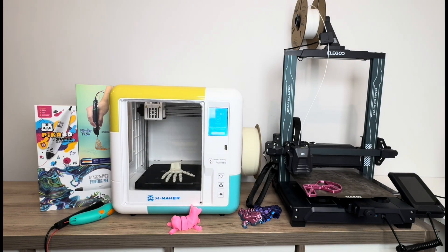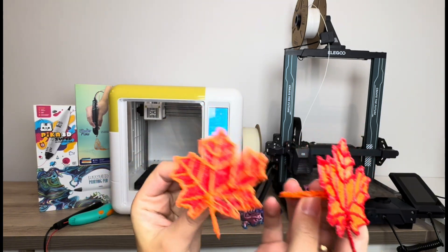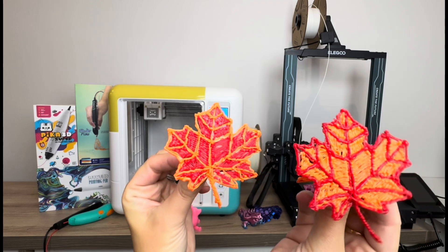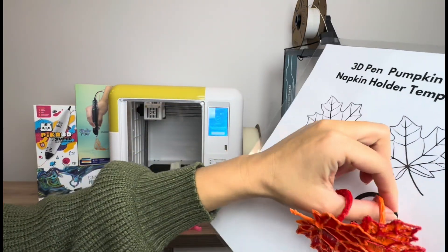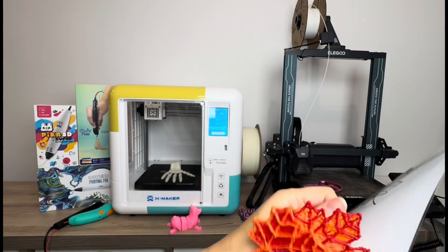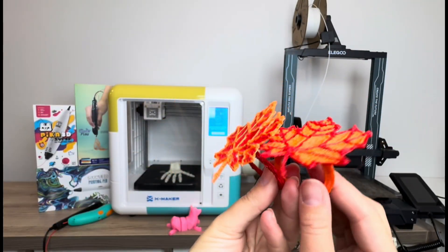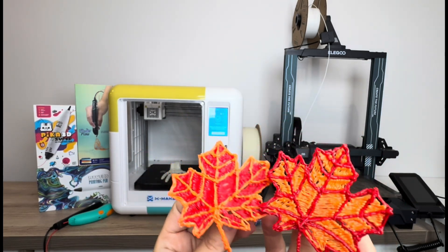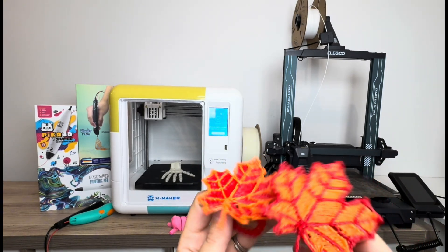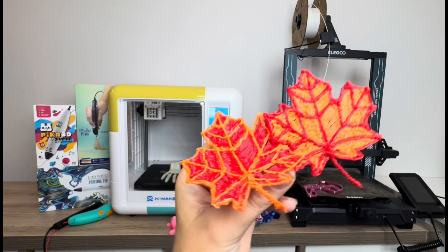3D pens are much more tricky. Here's something I created with my 3D pen — napkin holders for Thanksgiving with an autumn theme. I created a laminated template, drew on it with my 3D pen, peeled those pieces off, and then glued them together using the 3D pen as the glue. I don't have the most artistic ability, so I like to use templates — it's something that requires more skill in that regard.